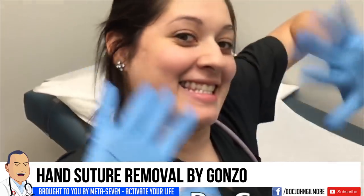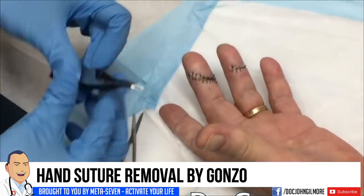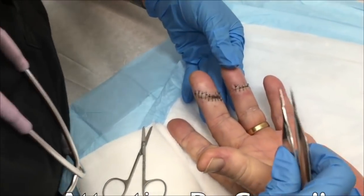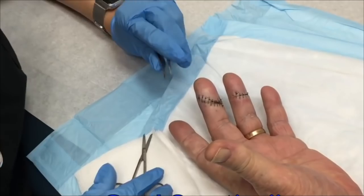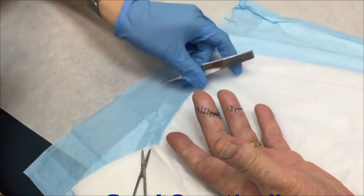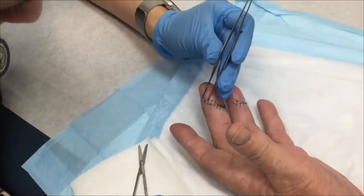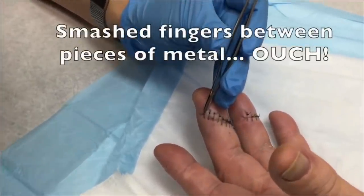And we have Dr. Gonzo today — only charges a thousand an hour. Dr. Gonzo is going to try to take some stitches out. What happened to his fingers? You have to tell us the story. Putting your hand in other people's business, weren't you? I smashed them. How? A couple pieces of metal.